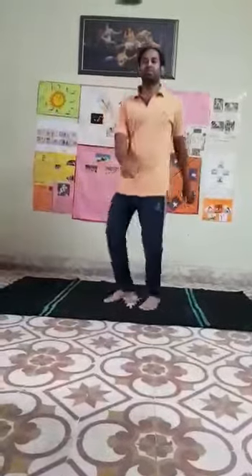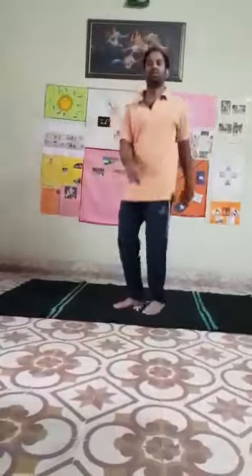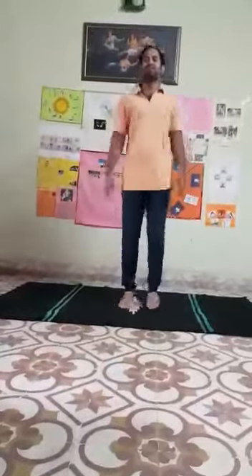Change. Next exercise: twist jump. Now twist your body with jump — movement on toes. Very good. Twist jump, yes.